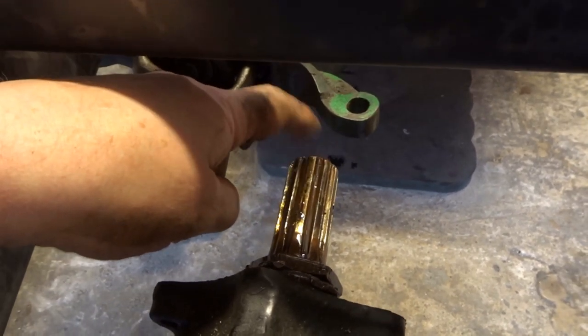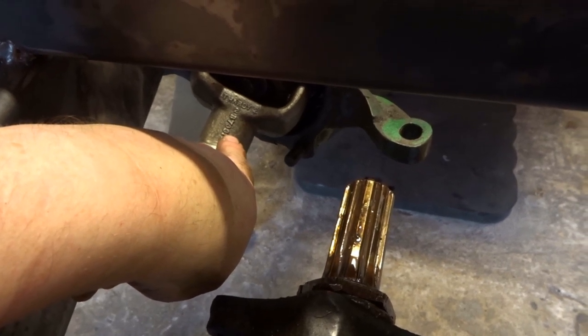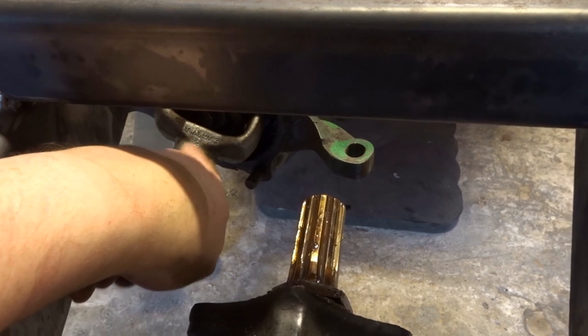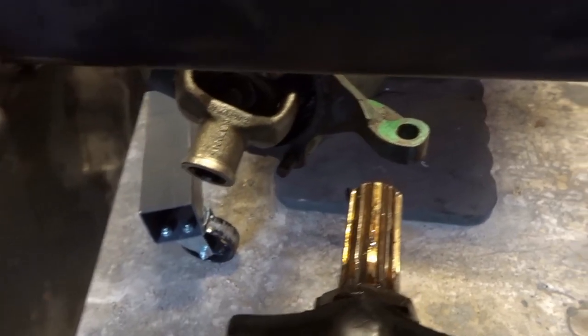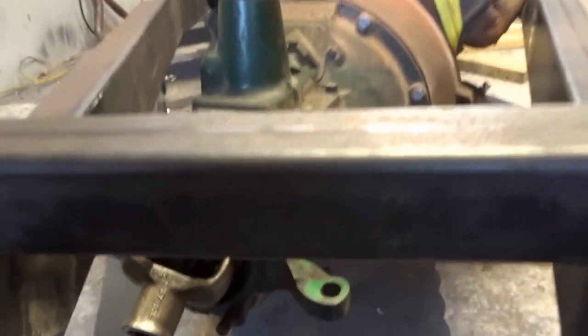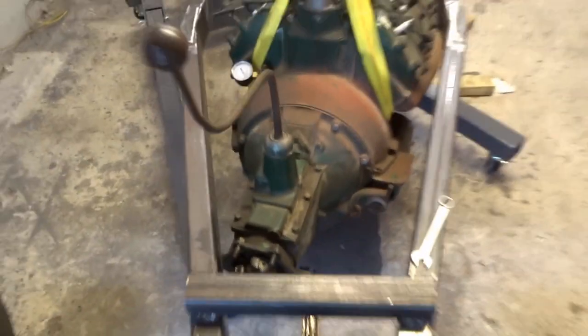I don't know if there are different variations of this component, or different variations of the other, because there were certainly different variations of torque tube and prop shaft. Either way I've got to hit the forums and ask some questions and see if anyone can help me with some knowledge - this is the beauty of the internet. So I'm going to put the engine back on the floor and hit the computer.